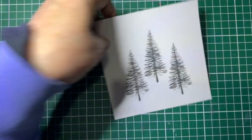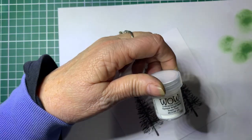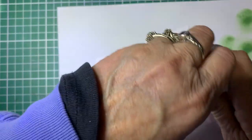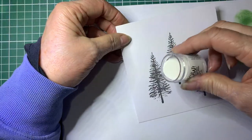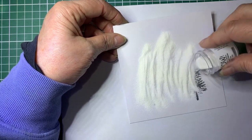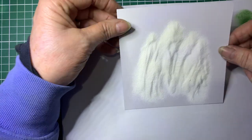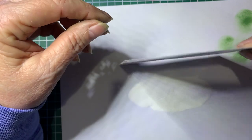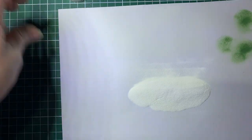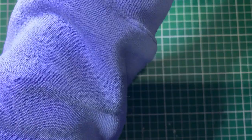Now we're going to get a scrap bit of paper and we're going to be using Wow Opaque Bright White Superfine Embossing Powder. We're going to cover the pictures with the embossing powder, make sure it's well covered, and then tip off the excess. I'll just pop this away before I knock it and blow it everywhere.